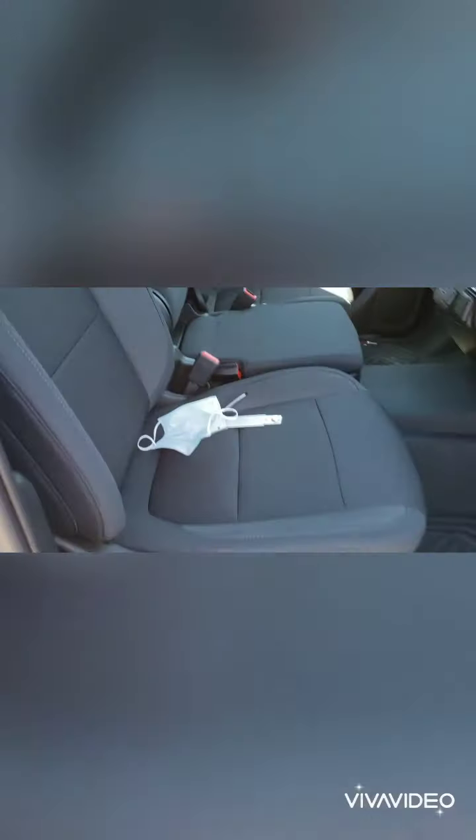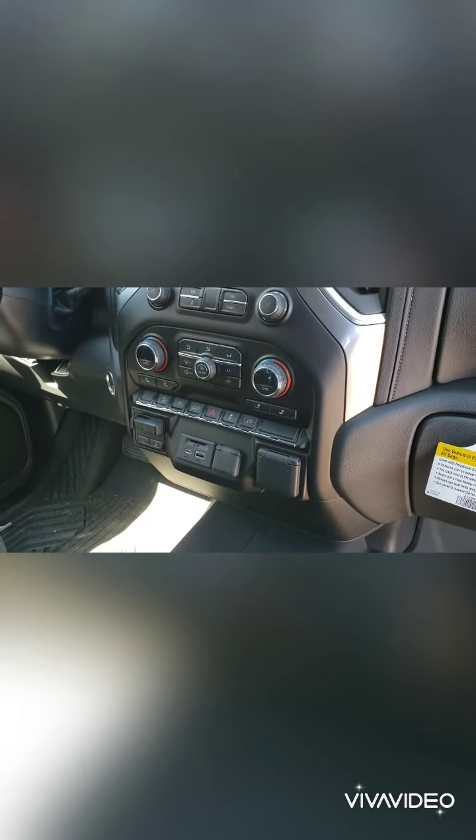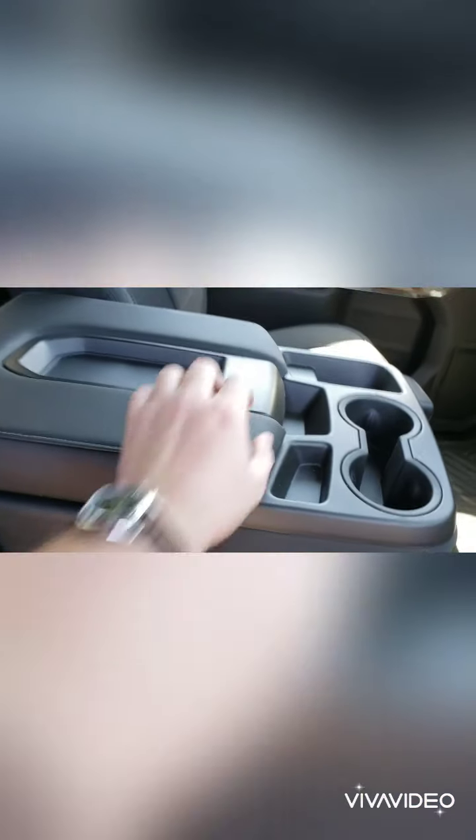Up front, the seats are also cloth. The Silverado has class-leading front seat headroom and legroom. There are two glove boxes — the bottom one locks. Over here is the center console. The third seat folds up or down — you just pull a tab and it comes down. There's a center console with pretty good storage space, and also a nice storage area underneath.